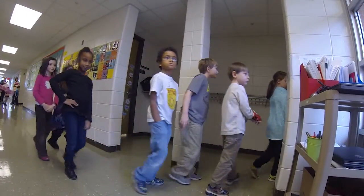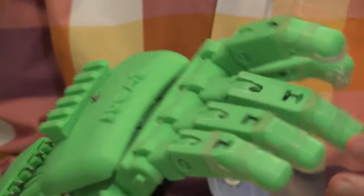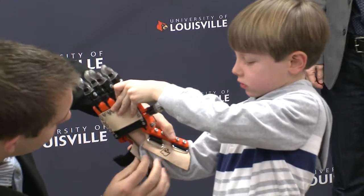We had known about Robohands for a couple years, trying to find access to someone that could build something for him — that had access to 3D printing and that kind of technology, which was kind of out of our reach. There is a website called Enable, and the goal of Enable is to identify makers, designers, individuals that have expertise with 3D printers, and match them with children that have a need for a prosthetic hand.